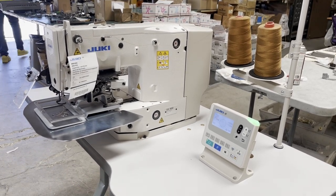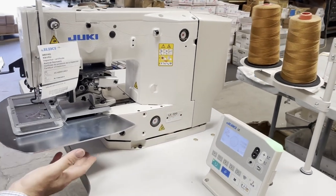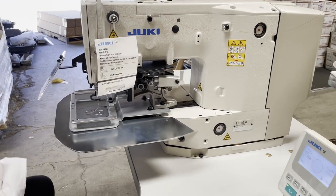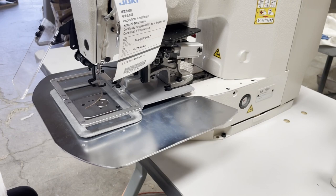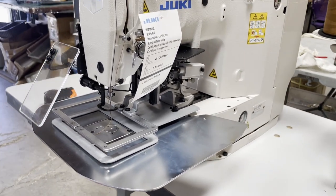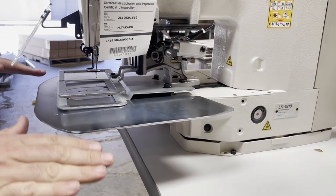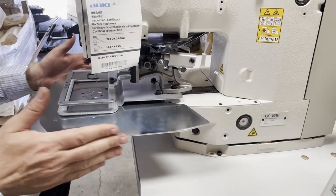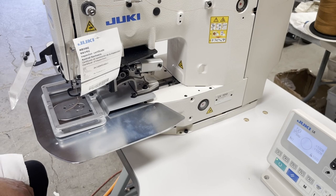There is the 1910, 1920, and so forth. This is pretty much a 1910 with a bigger platform, or a 1900 with a bigger platform. There's a lot of stitching you want to do that you can't just do by hand, so instead of moving around and doing it wrong, you have a machine like the 1910 with a larger platform that does it for you.